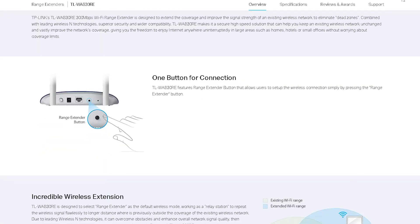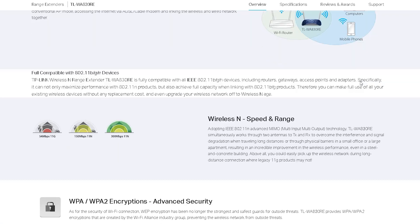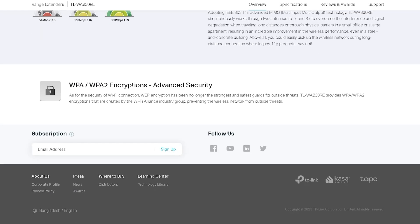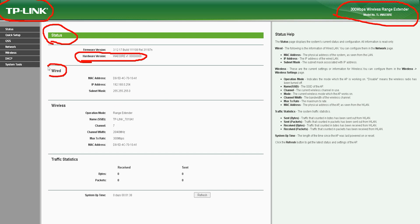The TL-WA830RE offers several advantages, making it a popular choice among users. Firstly, the device is easy to set up and use. It comes with a user-friendly interface that allows users to configure the device with ease. Additionally, the device is compact and can be placed anywhere in your home or office, providing wireless coverage in areas where the signal strength is weak.